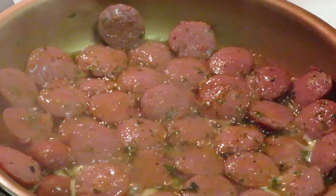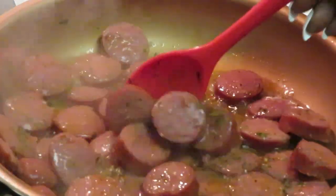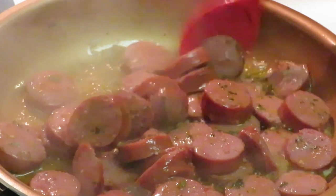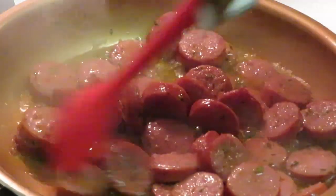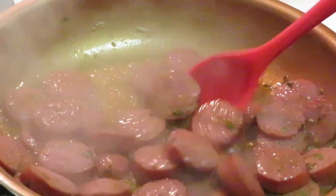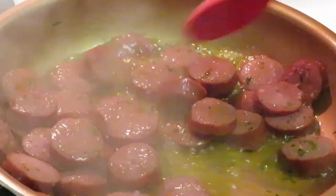Let's see if these are ready to be flipped over — we can flip them right on over now. It don't take long. That butter is nice and hot. See that's why I put the extra butter in there — four tablespoons of butter.